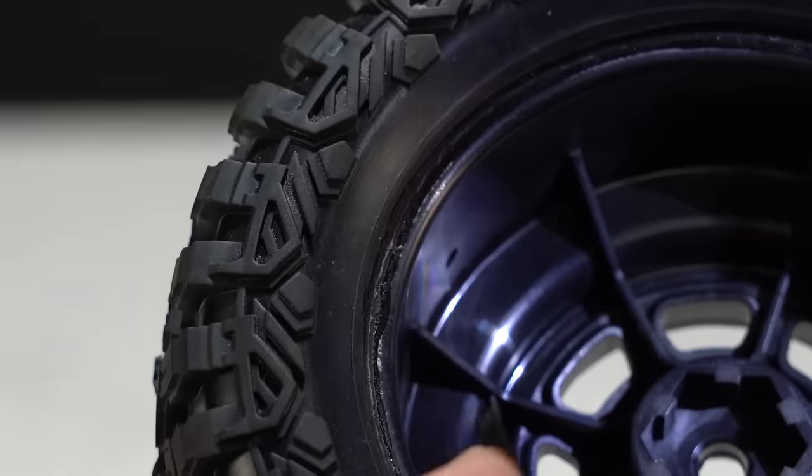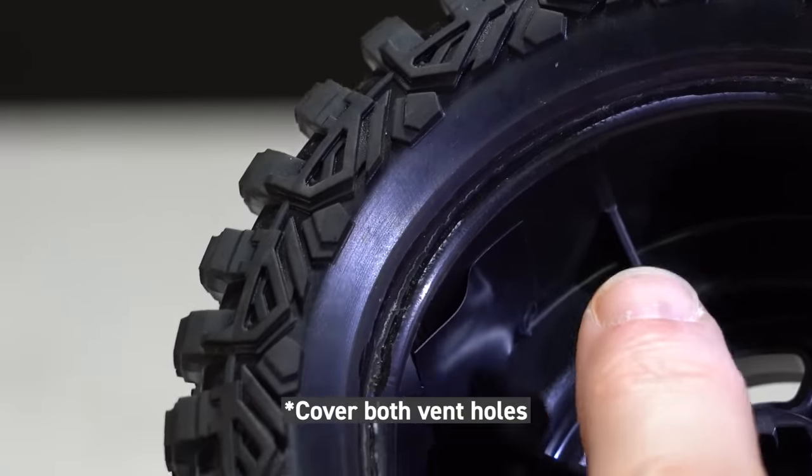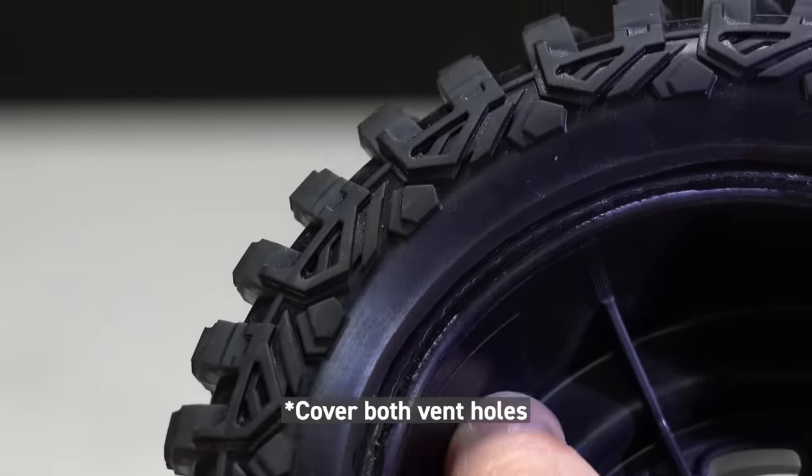This will ultimately ruin the tire over time if it doesn't dry out. So if you are going to drive in the muck, don't make the mistake of leaving those wheel vent holes open and vulnerable. Just put a piece of tape over them and you can remove that later on.